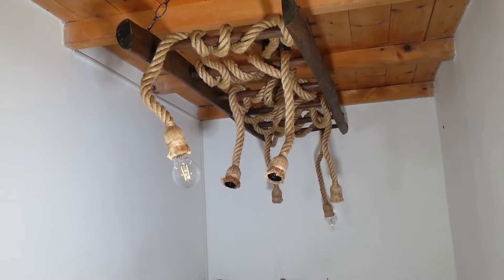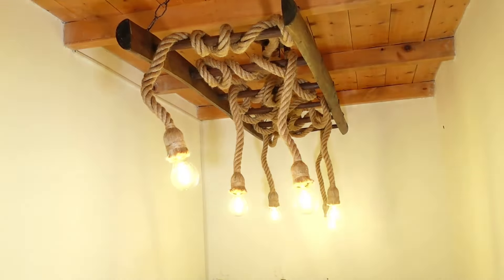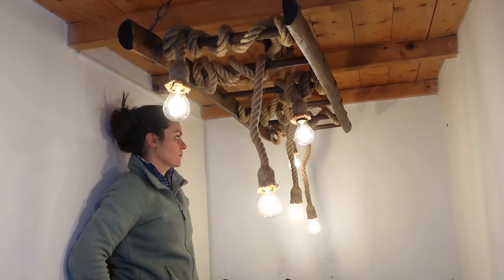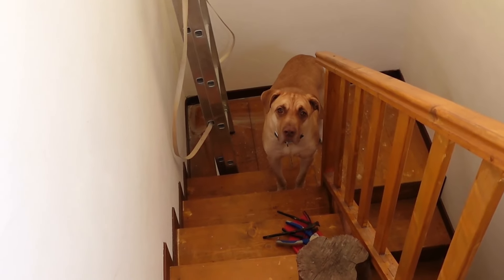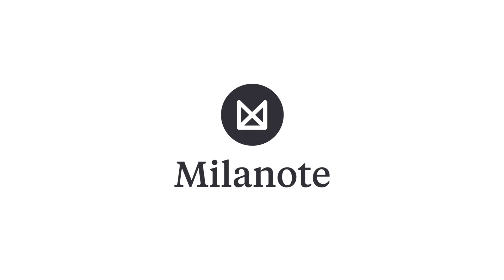I had this idea of renovating the stairwell since I bought the house. I had lots of cool ideas on how to improve the space but they were all scattered around my head. I find this happens a lot — I get an idea, start looking for inspiration online, and then I get so overwhelmed by the possibilities that I freeze and never get started. The thing that's truly helping me organise my thoughts is Milanote, who is also sponsoring this video.